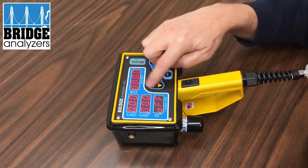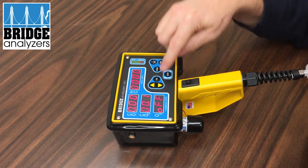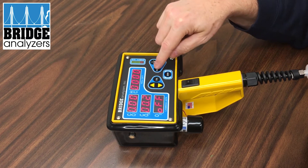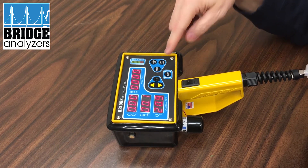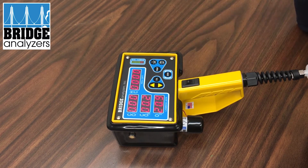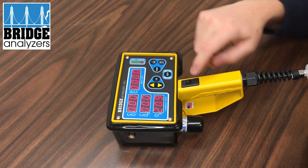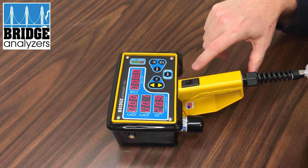If you press any of the buttons on the keypad it will remove that blinking 'off' or the blinking 'low'. Pressing a button gives us a display, but it doesn't mean it's working — it just means we cleared the message from the analyzer. Because it was blinking 'off', we're going to go ahead and change the sensor.